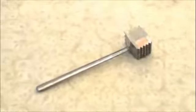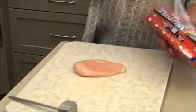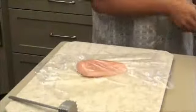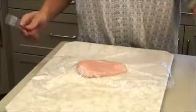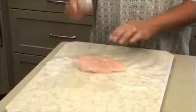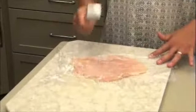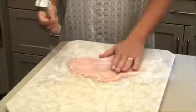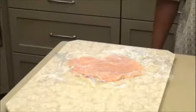Take the chicken breast and a meat tenderizer. Place the chicken breast on a cutting board and cover it with saran wrap — keeps things nice and tidy. It's very important that you make sure you use the flat end of the tenderizer. Flatten the meat evenly and make sure there are no holes. Now take off the saran wrap.